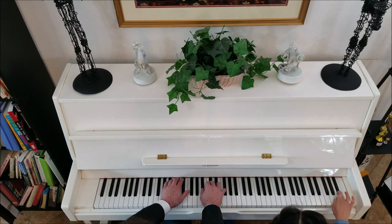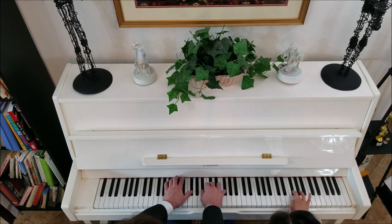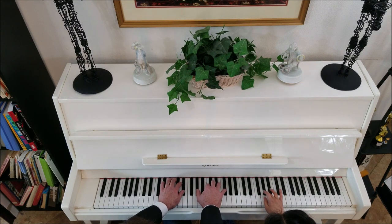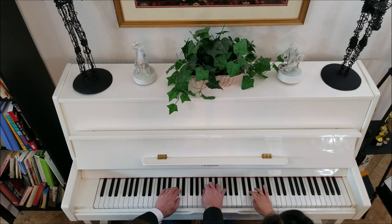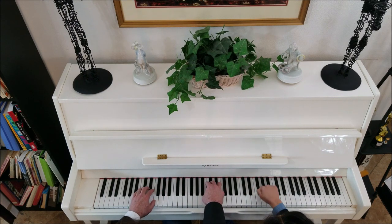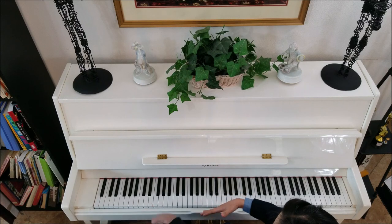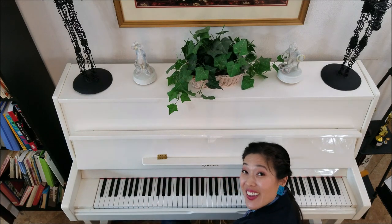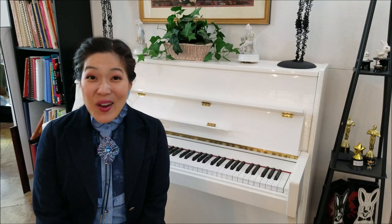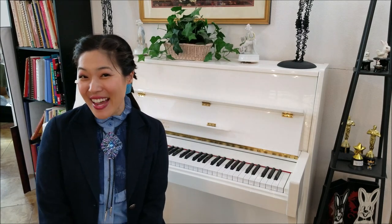Thank you, Presto! Great job! Thank you for playing with me today. Remember everyone — thank all your friends for playing with you today. So today we learned a cool duet called the Knuckle Song, and we're going to learn other duets too, like Chopsticks and Heart and Soul. Be sure to subscribe to our YouTube channel, and I look forward to seeing you soon. Prestesimo out! Bye!